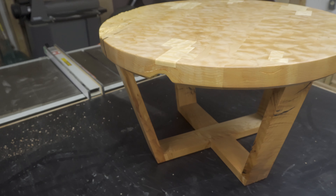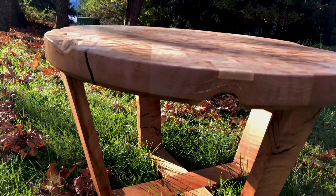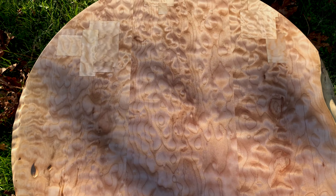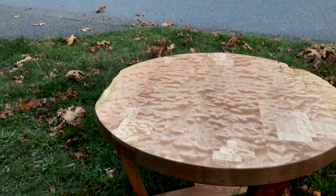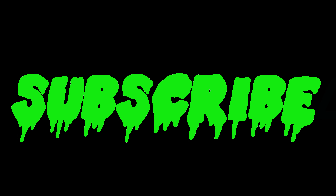And there you have it — done. I'm extremely happy with how this turned out, considering it's my first time using finger joint joinery. It was quite intimidating but it turned out perfectly. If you enjoyed this video, please like and subscribe. If you have any questions, leave me a comment down below, and go follow me on Instagram for more day-to-day stuff. As always, stay rad — peace!